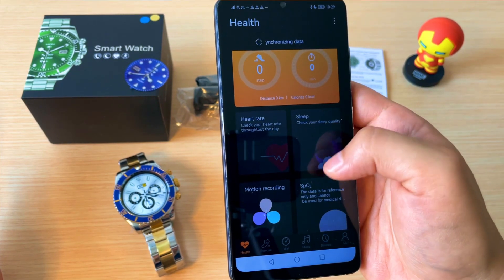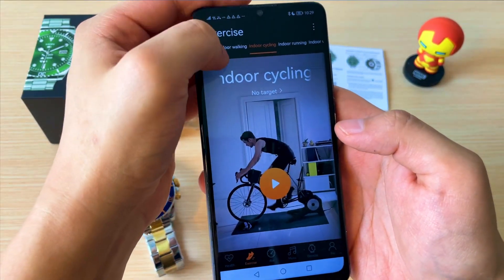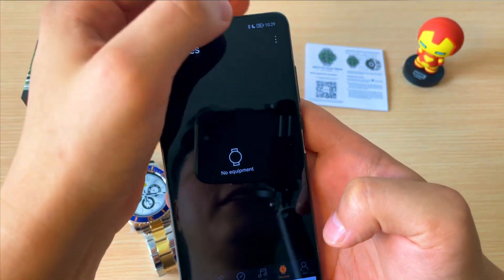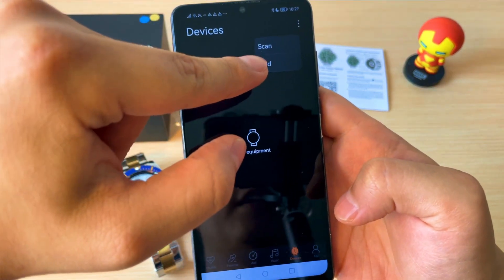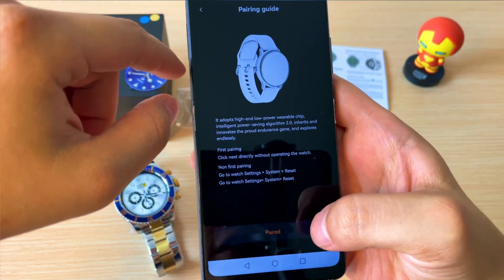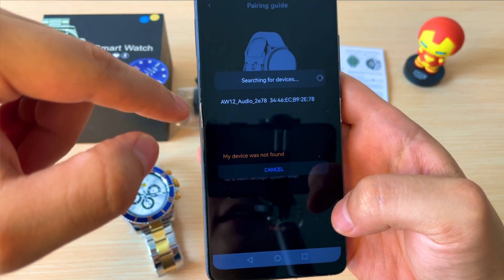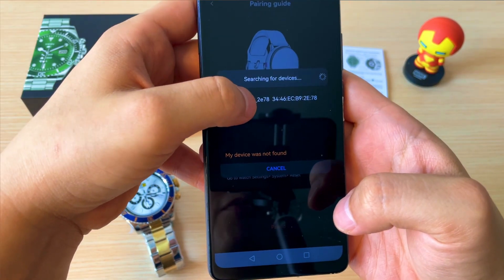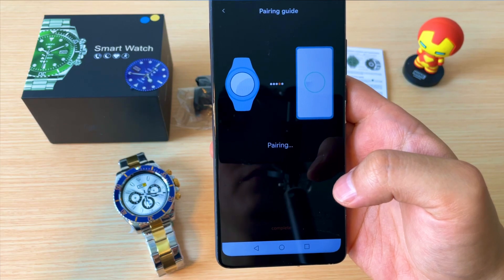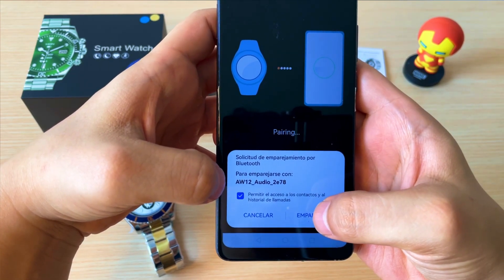Como podemos ver, la aplicación tiene unos acabados bastante geniales y unos menús muy intuitivos. Aquí está el tema del deporte. Vamos a ir donde dice Device, luego a los tres puntos y le damos donde dice Add. Elegimos smartwatch, le damos donde dice Paired, esperamos, y podemos elegir el dispositivo inmediatamente. Le vamos a dar permitir el acceso a los contactos y al historial de llamadas, y emparejar.